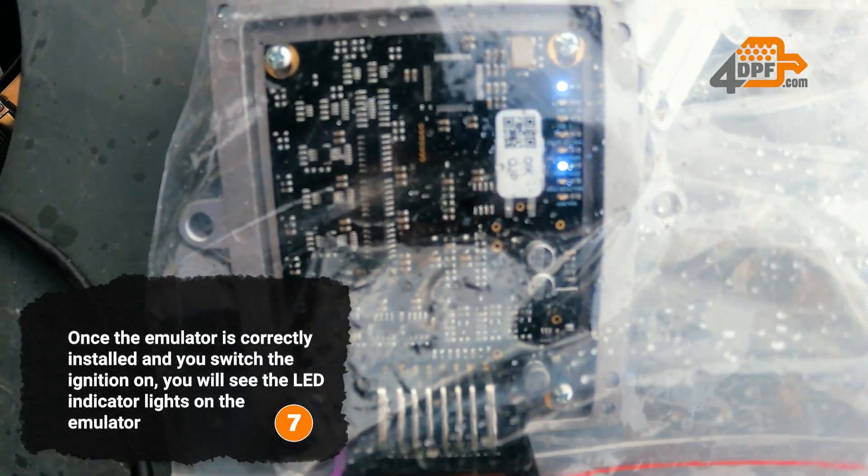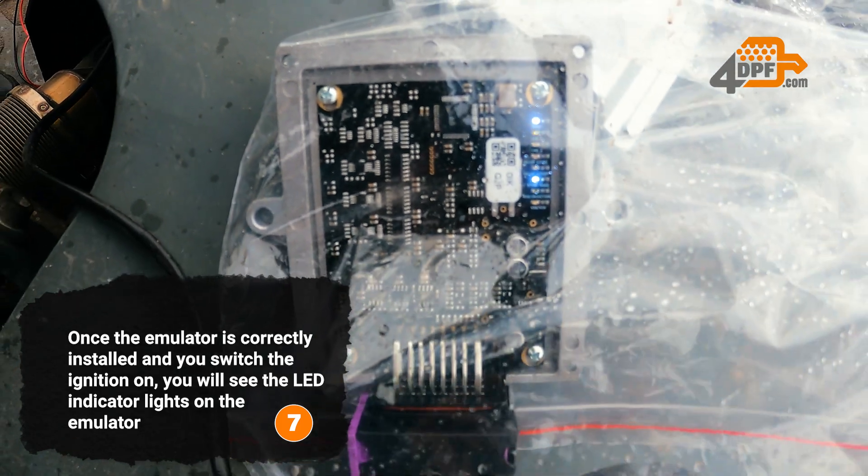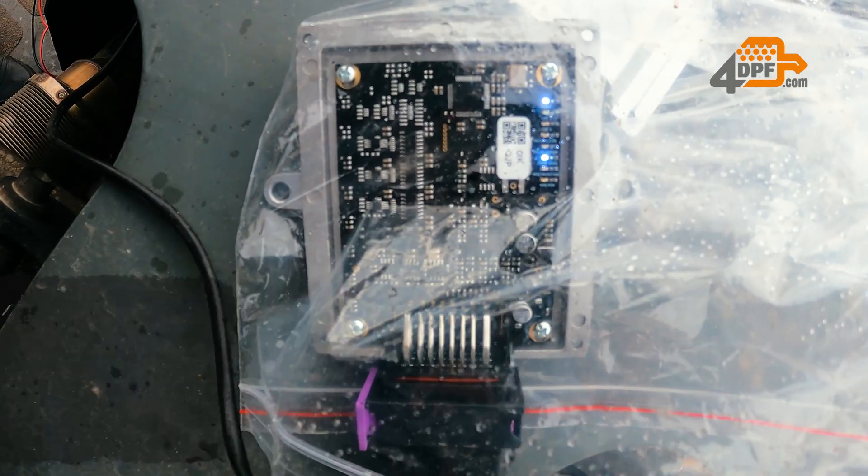Once the emulator is correctly installed and you switch the ignition on, you will see the LED indicator lights on the emulator.